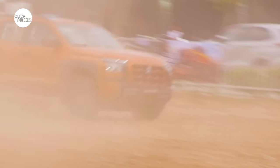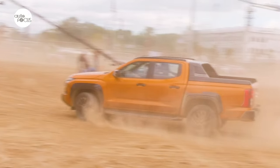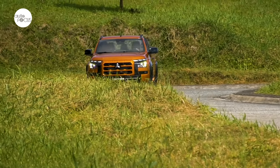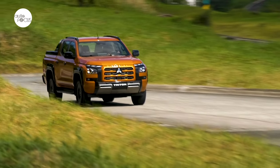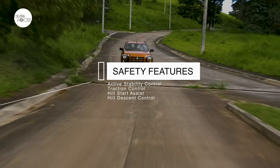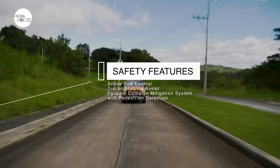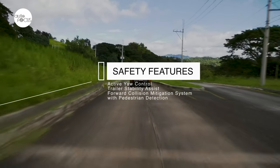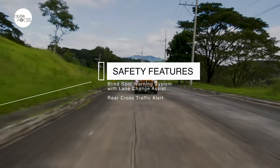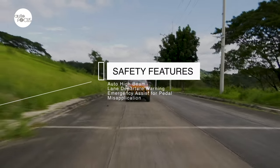All these give the Triton Athlete the ability to ride comfortably on paved roads and rough off-road trails in dry, wet, muddy, and sandy conditions. Also making it safer and more convenient to drive is a host of advanced driver assist and safety features, including active stability and traction control, hill start assist, hill descent control, active yaw control, trailer stability assist, forward collision mitigation with pedestrian detection, blind spot warning with lane change assist, rear cross-traffic alert, auto high beam, lane departure warning, and emergency assist for pedal misapplication.